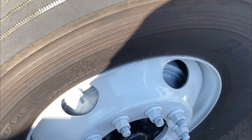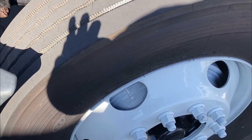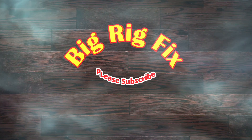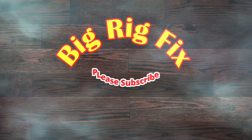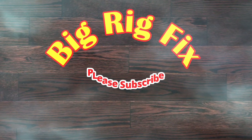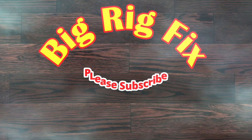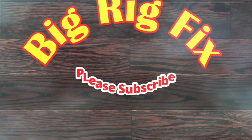Thanks for watching, please like, subscribe, and comment below. Any tools or links will be down in the description. There are going to be other videos coming out — different stuff down the road over the next six months, branching into different cool stuff: trucks and other things too. Thanks guys, bye.